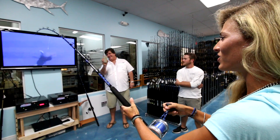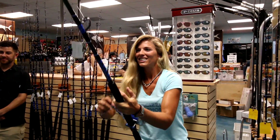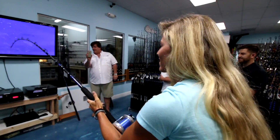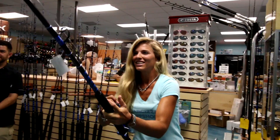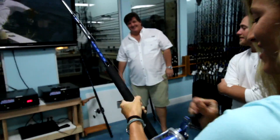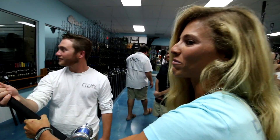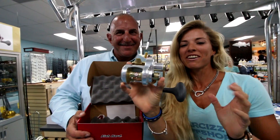Using the sport fishing simulator here at Chaos for the first time. That is so cool — it really feels like a real fish. The head shakes are very realistic. John is the winner of a brand new Accurate Fury.